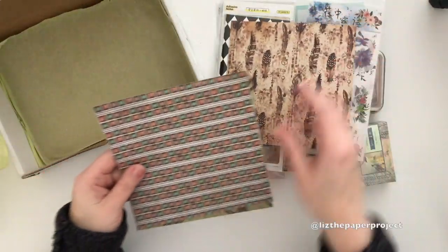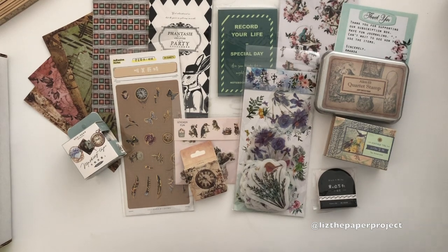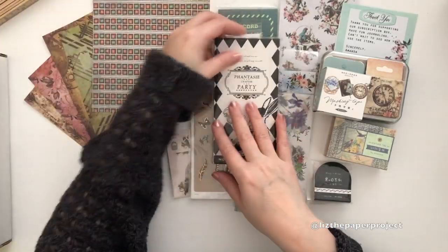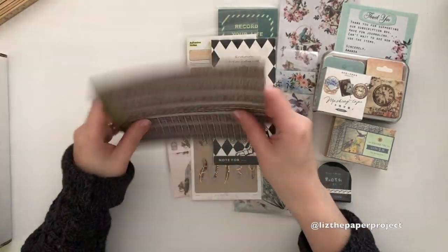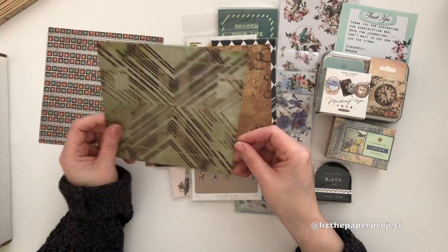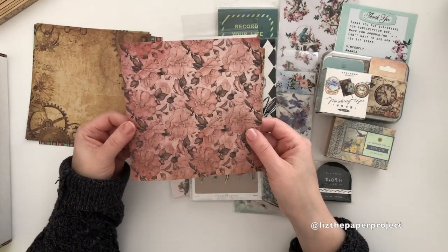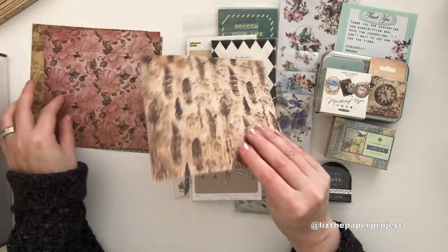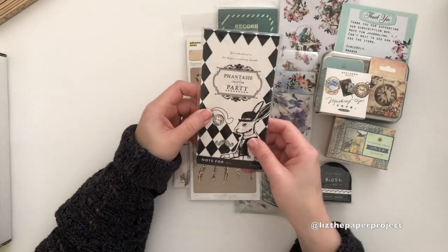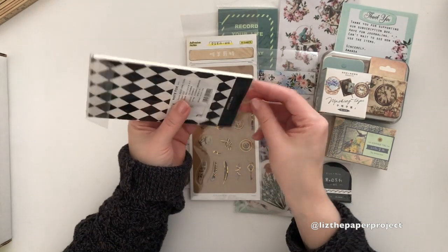Amanda is Canadian-based, so yay for my Canadian subscribers! As you guys all know, shipping costs for us are a bit insane, so getting things shipped to us cheaper is always exciting. I like that Amanda is based in Canada. These are the paper pieces she's included this time — the scrapbook paper is so nicely coordinated, it all goes so well together, and this one I'm feeling a little bit of a fall theme.